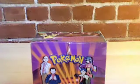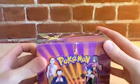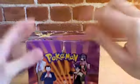I really love the Gym Challenge set. I definitely have to say it's probably my favorite set of all time, along with the original, just because it's the original. Some really cool cards in this set. You can see it's a little ripped here, but hopefully it's not too big of a deal.